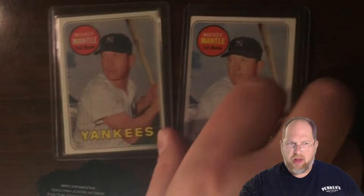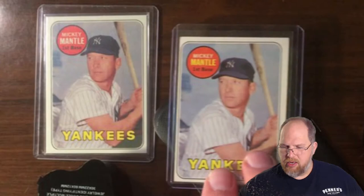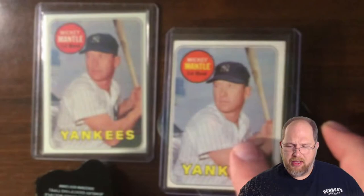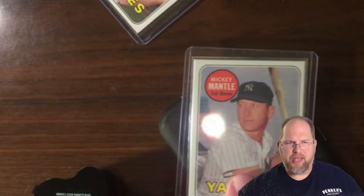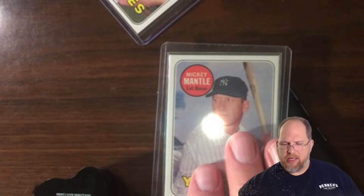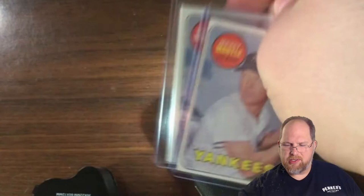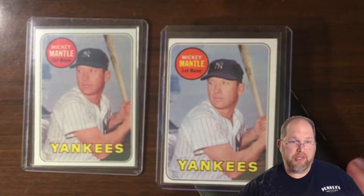I've turned on the light on my phone and I'm going to put the card over it. This is a real card — if I hold it over the cardstock you'll notice no light actually seeps through. There's just a very faint glow. If I take the counterfeit card and do the same thing, the light really shines through, and you shouldn't have that much light going through. This assumes you have an authentic card of the same year and brand to do a direct comparison with.